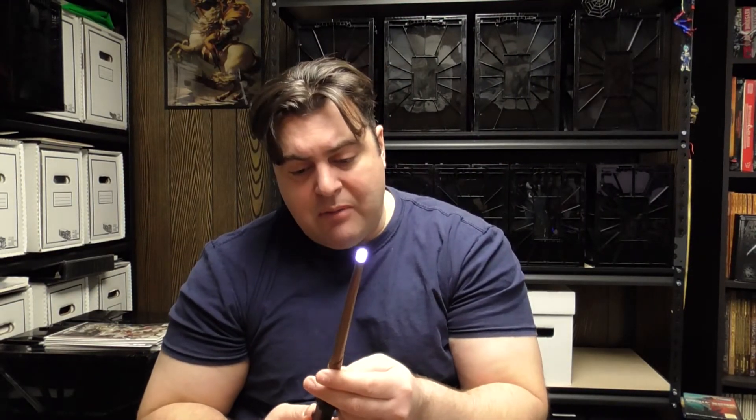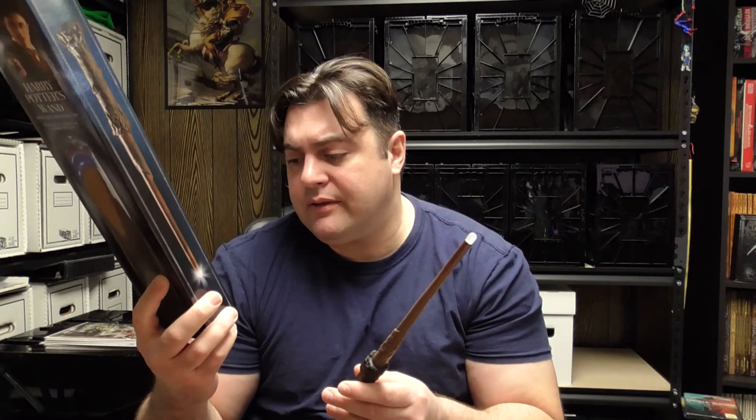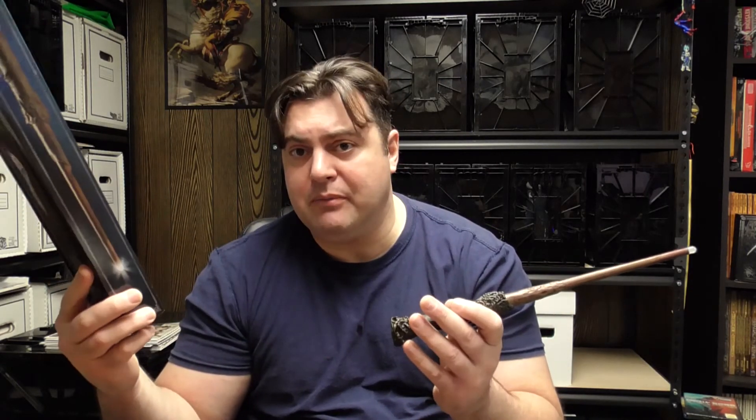At $29.99, would I buy this again? Yeah, it's pretty cool. For a toy, I think kids would get a kick out of it — the manufacturer says age 10 plus, and it's listed as a choking hazard with small parts not for children under three, likely referring to the key, battery compartment, or batteries. For adults, it's definitely a great cosplay accessory. For Harry Potter fans in general, it's a great replica, something to display, with definite customization potential.